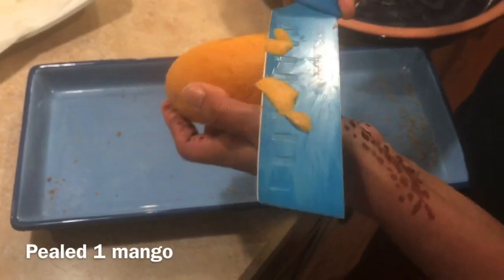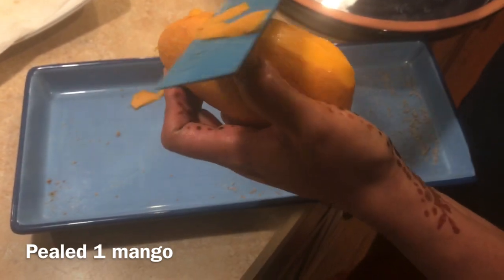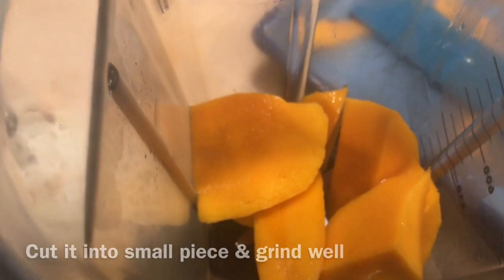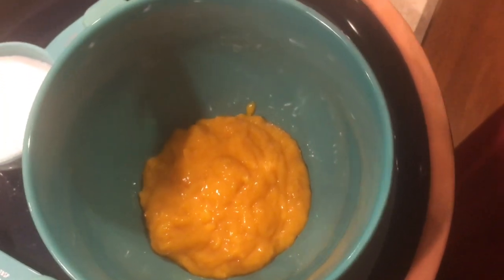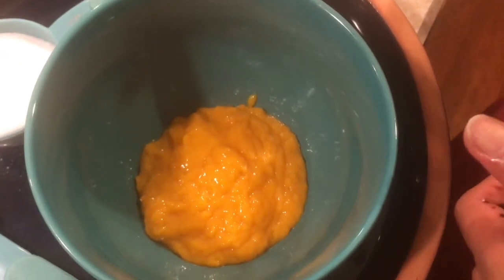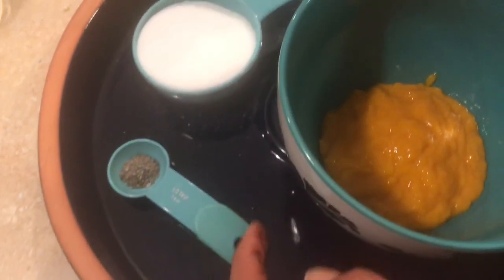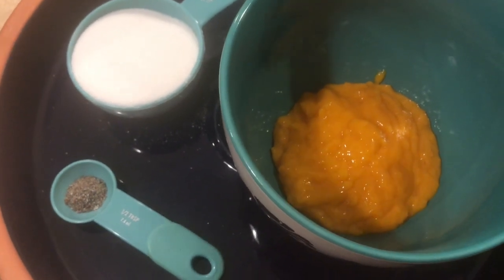I am going to make this dish. I am going to mix it in a jar, then mix in some ingredients. You get a jar, then you add sugar and one teaspoon.